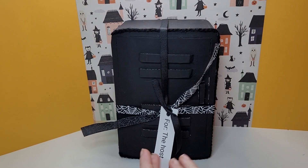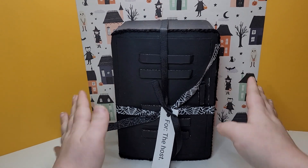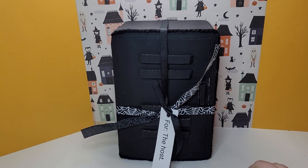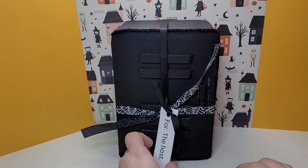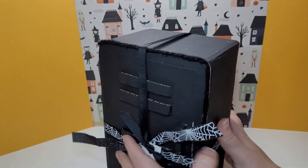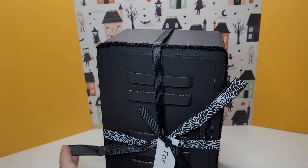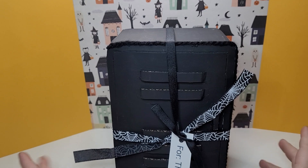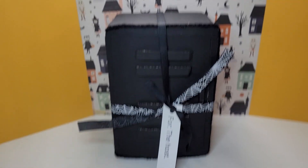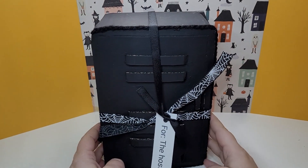Hi guys! Welcome back! In today's video I have another reveal for the Spooky School Swap. This one comes from Ada — I am so sorry if I'm pronouncing your name wrong. I can't remember her Instagram account name at the moment but hopefully it should say inside here.